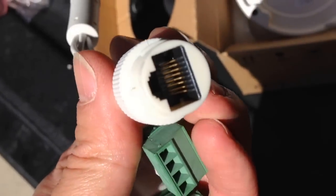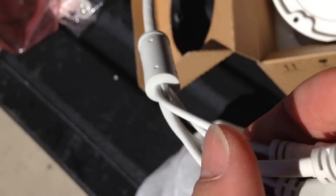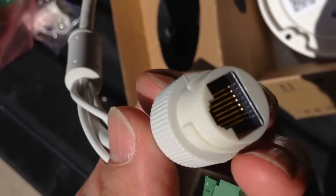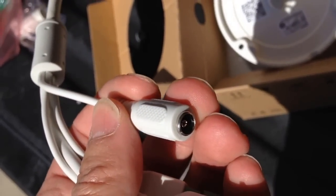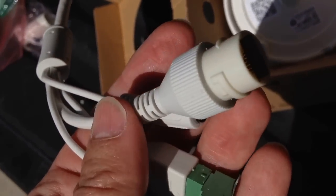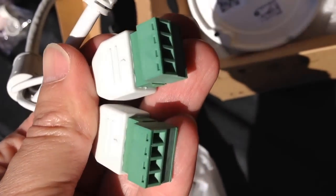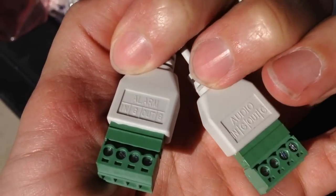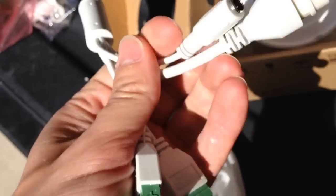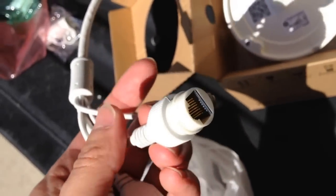Looking at the connections: you have the RJ45 female which is also responsible for PoE, so you can inject power without running a separate line to this camera. You have your AC line in case you don't have a PoE switch, and then two connectors for alarm and audio. In my application I'll just be using the RJ45 PoE.